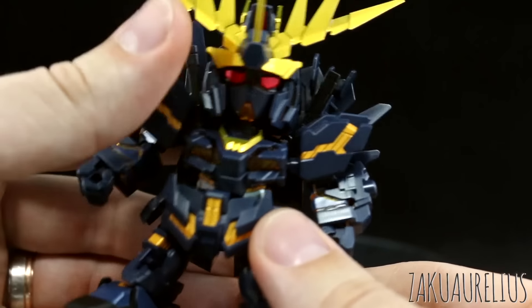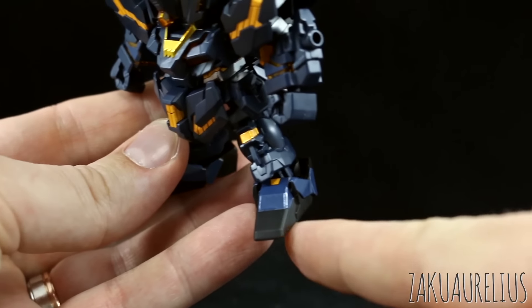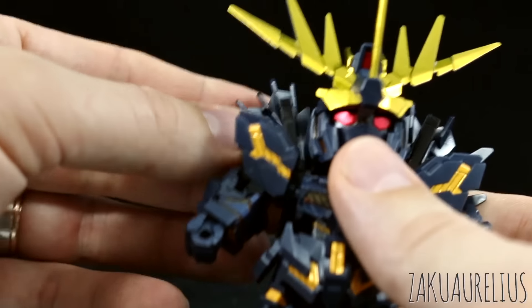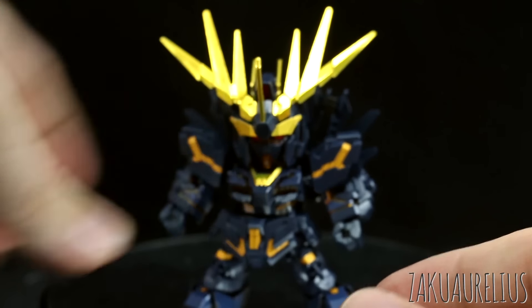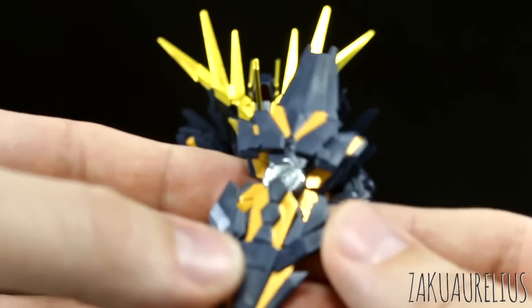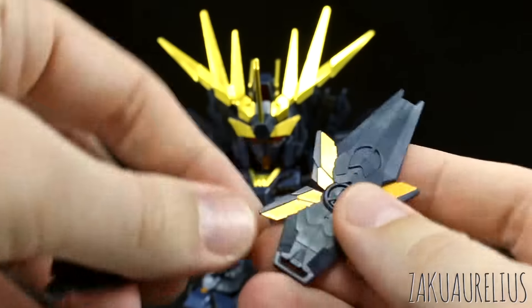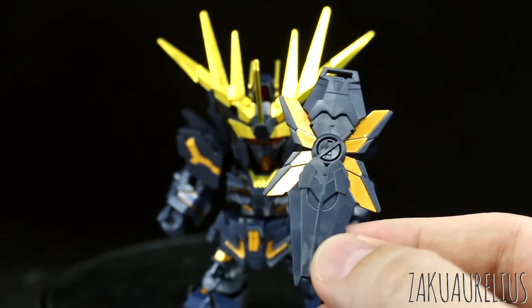Here on the feet — as I said, the feet are molded in black — but we do have some dark blue stickers covering the top of the foot and on the sides, some dark blue stickers covering parts of that. Then here on the Armed Armor DE, we just have the regular Unicorn Gundam Shield here, which has four stickers on that.